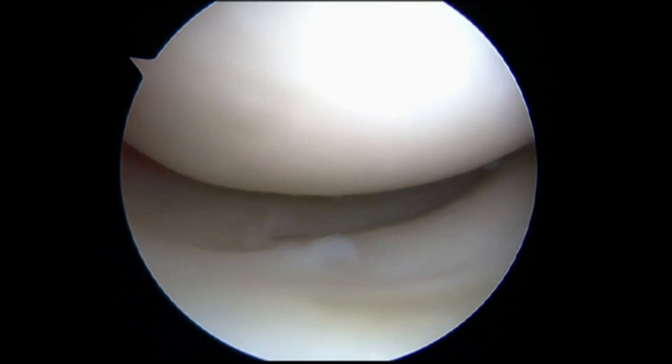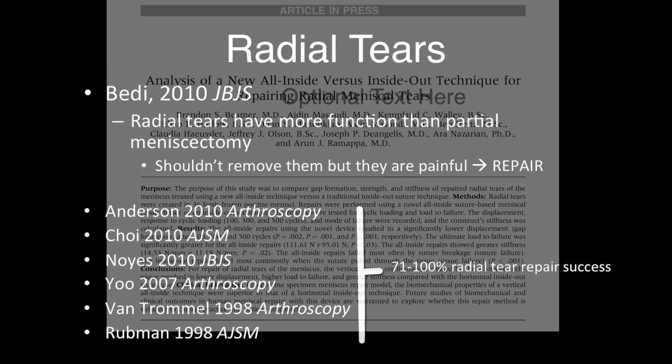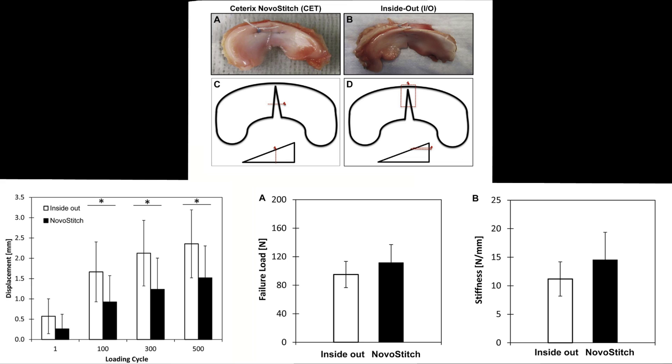Now let's move on to radial tears. The literature absolutely supports that they should be repaired and that they heal. Arthroscopy just published a paper out of Harvard that showed that the side-to-side circumferential compression stitch had statistically significantly less displacement, higher load to failure, and higher stiffness compared to inside-out repair.